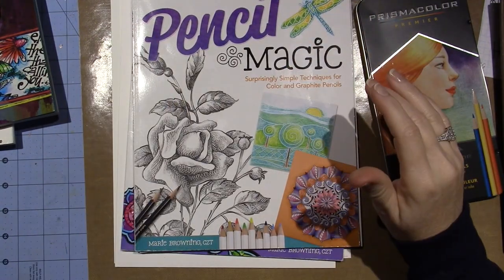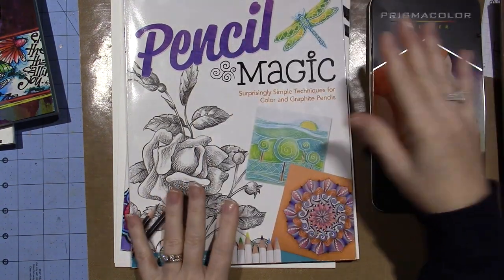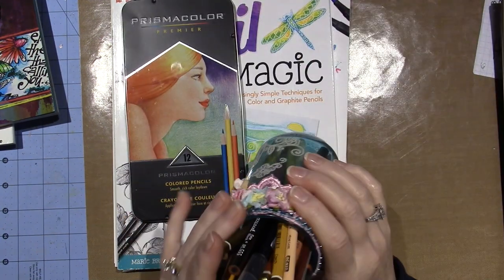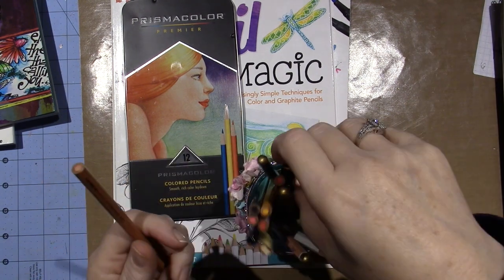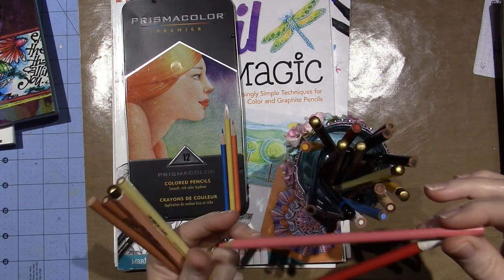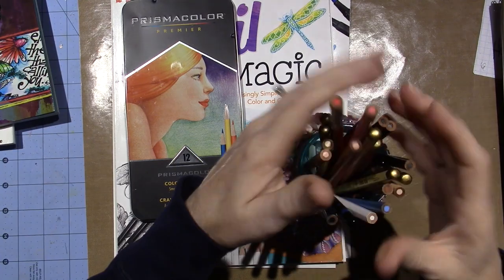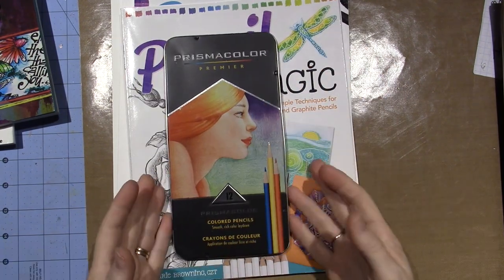With Pencil Magic I'm a bit stumped because I've never really done a lot of work with colored pencil, but I really want to try it. I only have a 12-set of Prismacolor plus some individual ones — more face colors, creamy, peachy, pinky ones. Most are Prismacolor but I have a couple of Koh-I-Noor Polycolor ones. I don't have a lot of colors, and I'm struggling because when you want to blend colored pencils, you have to have colors that blend together.